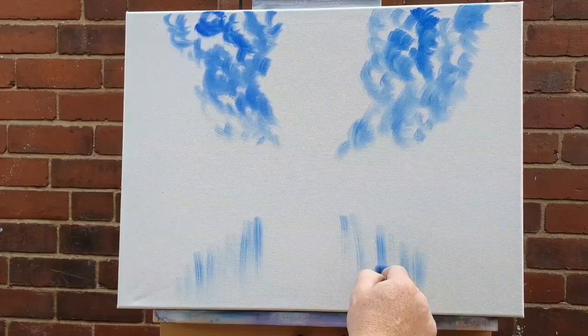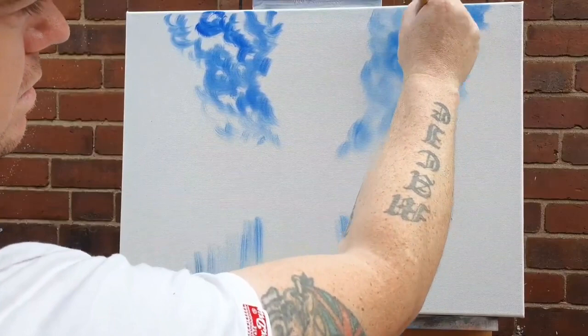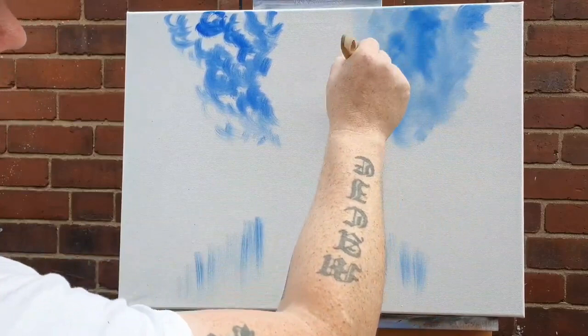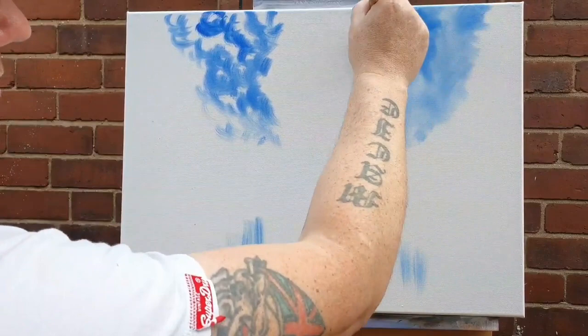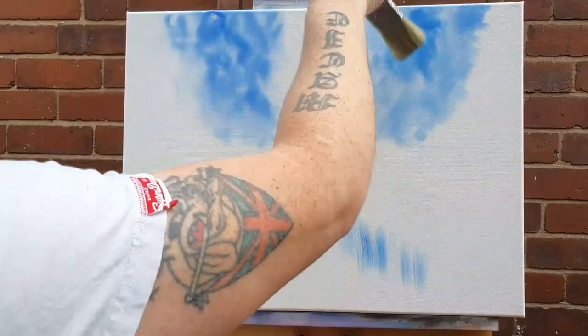Down here we're going to have some water, and if you've guessed from the thumbnail, this is going to be the Union flag. A lot of people refer to it as the Union Jack, but I believe the Jack is on a boat — the Union flag is what's floating above states, houses of parliament, palaces, and what we fly when we're feeling patriotic. So we'll just blend all this together with a nice dry big brush to create a nice varied sky.